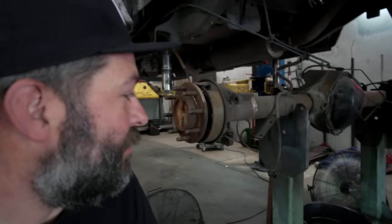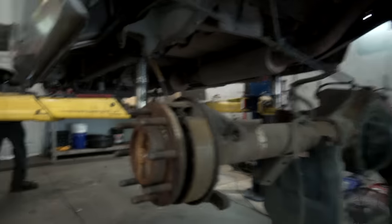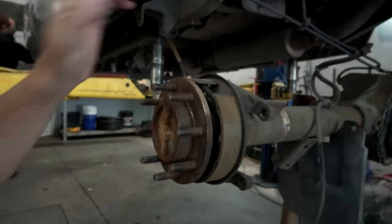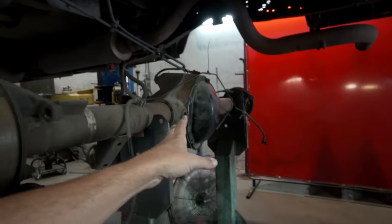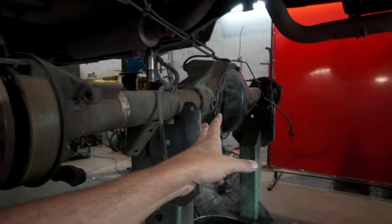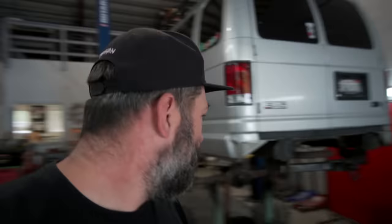They've got the rear down now - they actually have this little rack that they built, which is great because that way they don't even have to pull the rear completely out of the vehicle. They just drop it down, which means they can keep parking brake cables and a bunch of lines already kind of in place, change out the diff and the gearing, get that all set up, and then throw the new springs in and put it right back up. If you do this yourself, that's basically just jack stands - you can probably do all this in your yard.